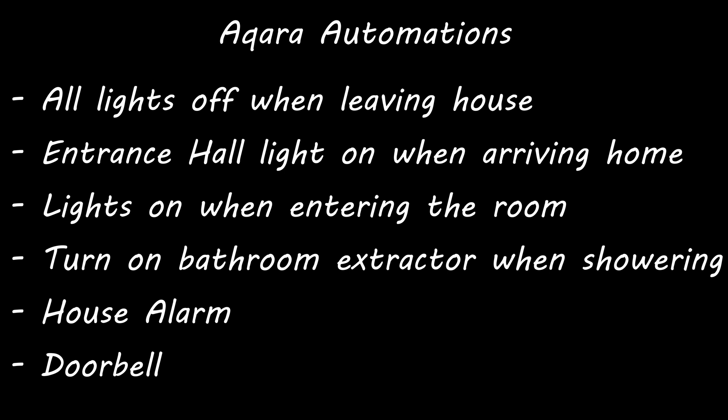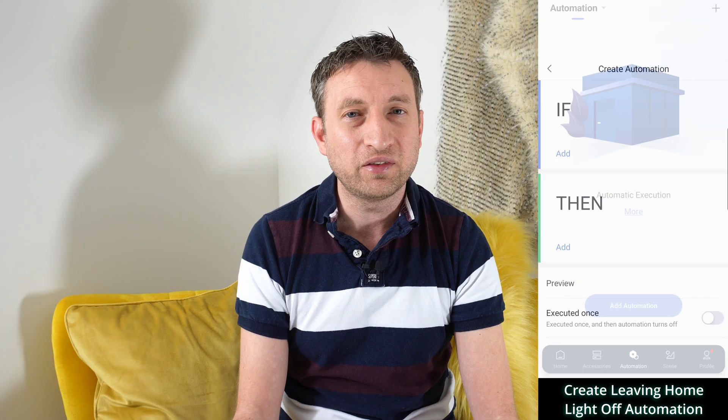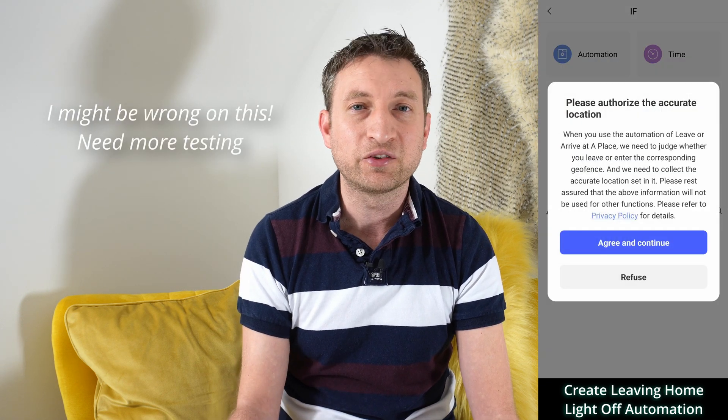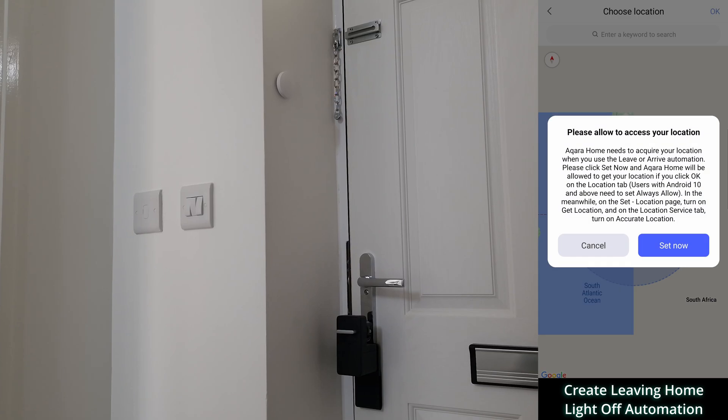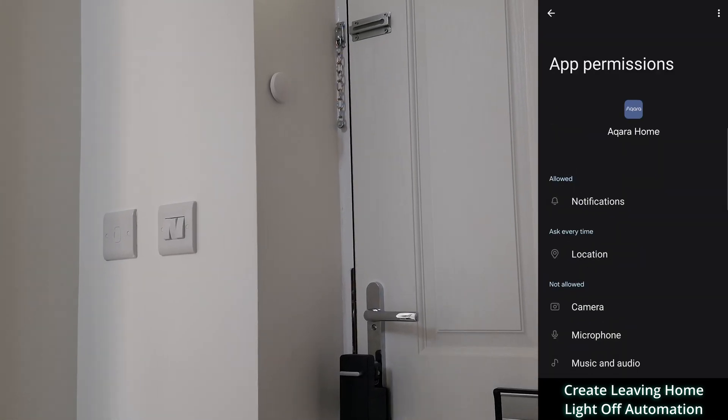With the devices in the $300 budget you'll be able to do the following automations. When leaving the house you can turn off all of your lights using the Aqara app. You can also create an automation for it to happen automatically based on the geo-location of your phone. Unfortunately this only works for one phone at the moment, so if you've got a family it's not ideal because the lights would turn off on them.